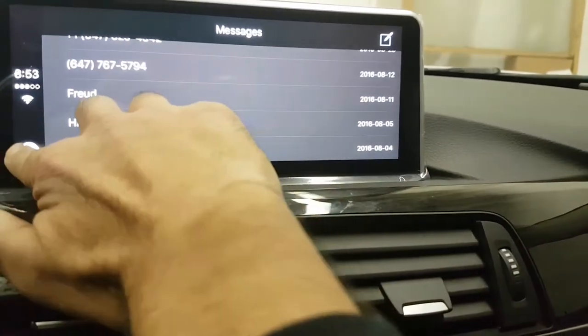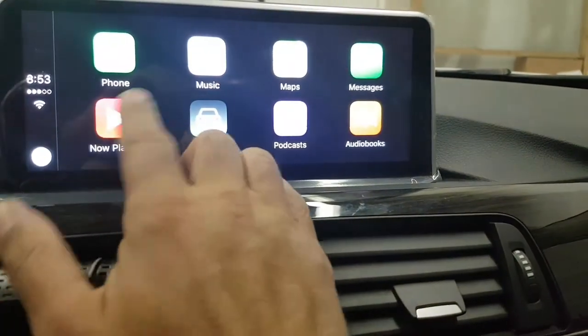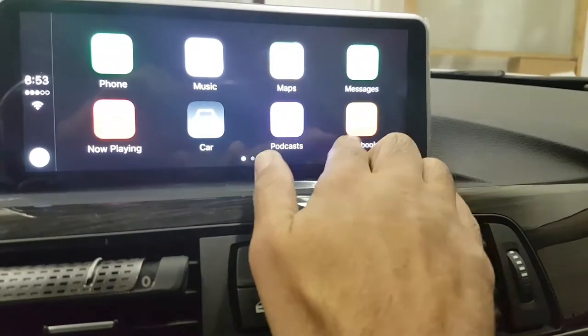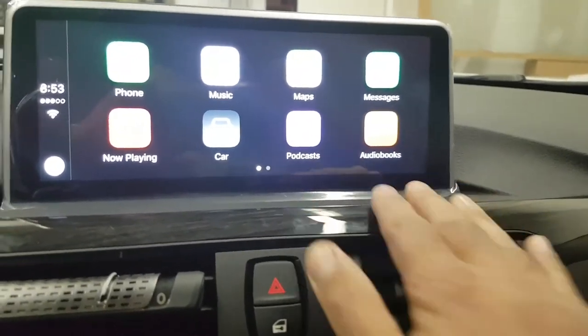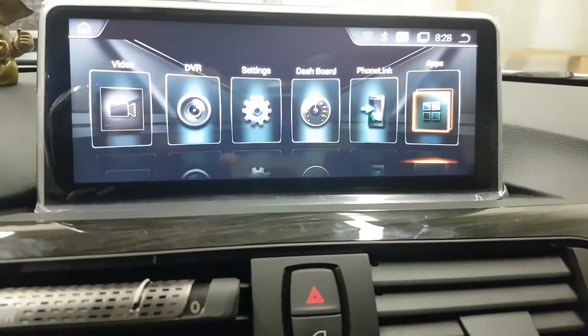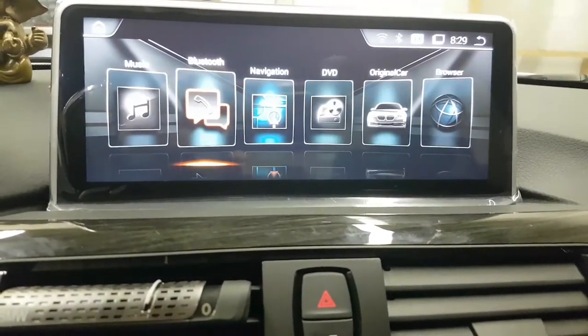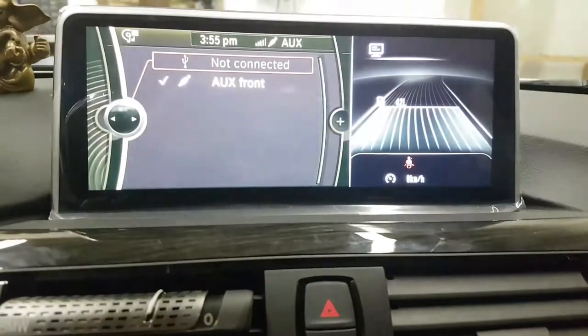You can play music, do podcasts, or audio books, or you can go back to the original feature of the car — you can go back to the original iDrive.